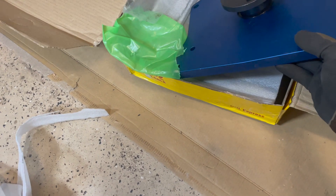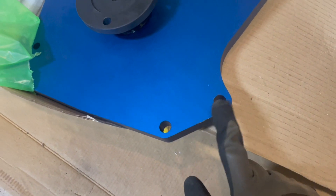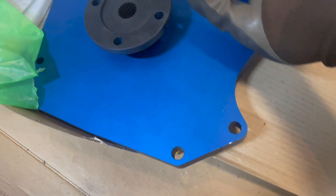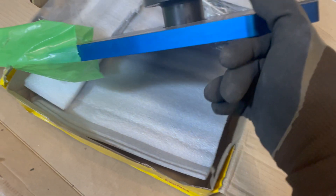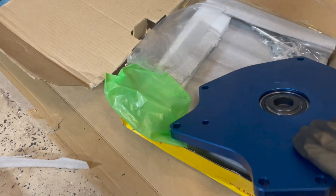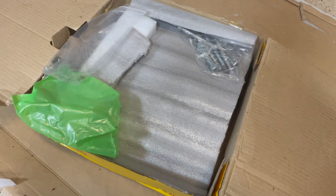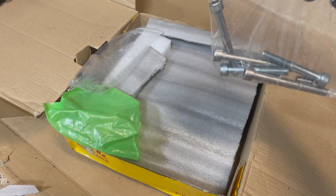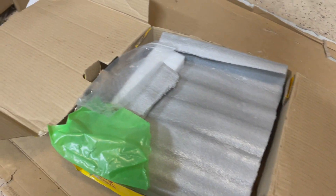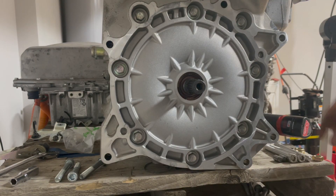The only issues I have - and I don't think it's from shipping because it was packaged very well - are some nicks and burrs and a little bit of rubbing off of the anodization in places, but overall I'm very happy with this. It comes with all the hardware that you need to put it on. They've got a good video showing it going on. It's nothing too complicated.